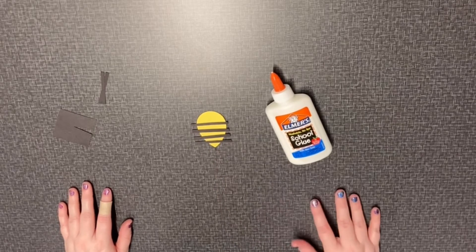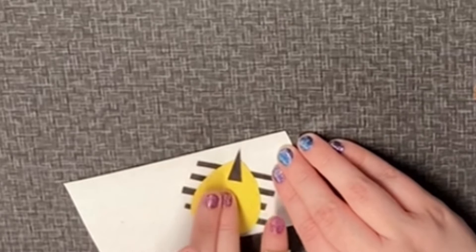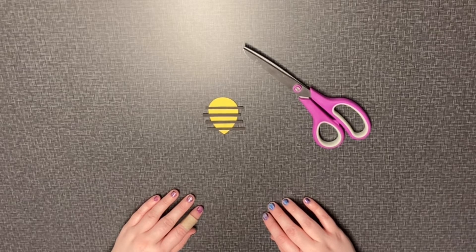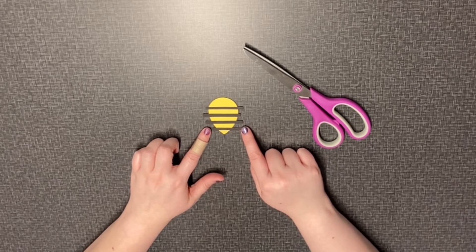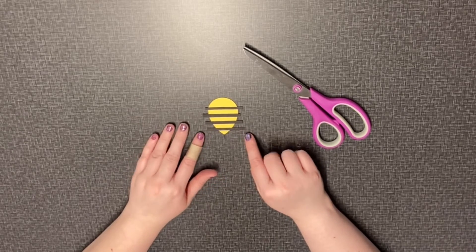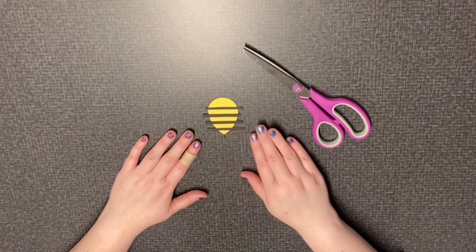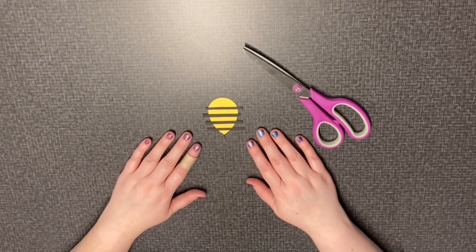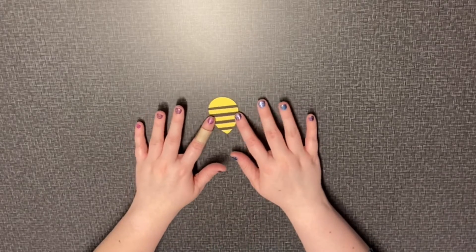Then you want to glue everything on. It'll look like that from the back. And once it's all glued on we want to trim the pieces of paper on the sides. When you trim, you want to be very careful that you don't cut the stinger off. That's what it looks like — everything trimmed up.